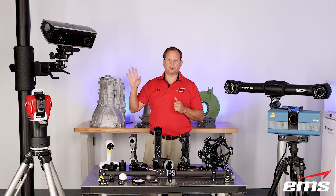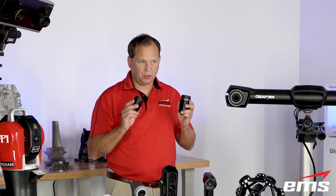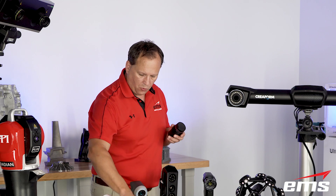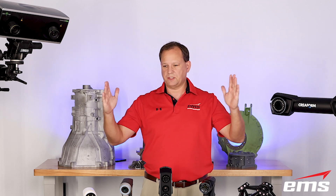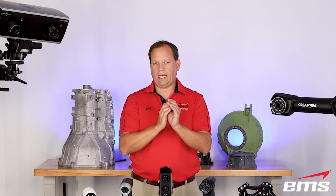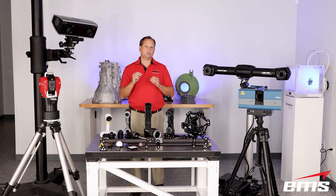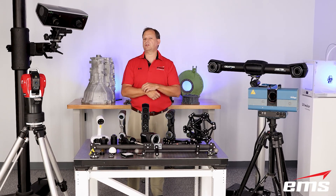This is a Zeiss Comet blue structured light scanner and it has interchangeable lenses and projectors on it. We can go from an 800 millimeter field of view all the way down to a 45 millimeter field of view and you're compressing five million points. So think of a 45 millimeter field of view — maybe a couple inches — versus an 800 millimeter field of view. When we're doing very tiny parts we'll use that 45 millimeter field of view, compressing those points down to about 16 micron point spacing. We can get very fine detail in a small area, picking up all the detail and features. Typically for parts under a foot in size that have a lot of features and details, this is one of our go-to scanners.